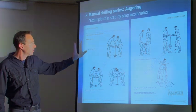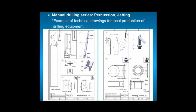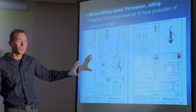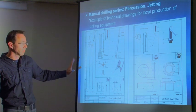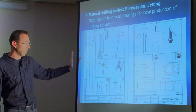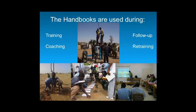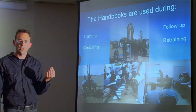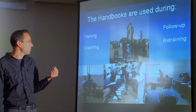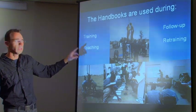These manuals serve as a guideline on how to use the tools to drill a hole in the soil. The third module of each manual contains technical drawings with dimensions so that local workshops can produce all the tools and equipment needed for a manual drilling enterprise to start. The tools produced locally are only a fraction of the cost of imported tools. The handbooks are used throughout the entire training process — not just for a single training session — supporting training, follow-up, coaching, and retraining, since manual drilling is a real profession.